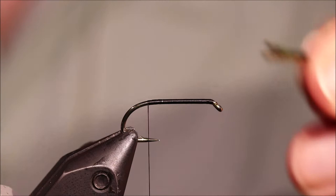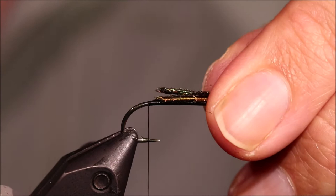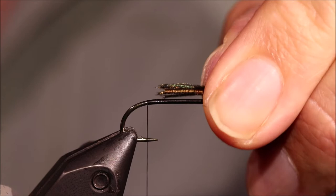I've got here 5 strands of Peacock Herl — 6 is fine, 4 is fine, however you like — and I've snapped away the tips, just broke them with my fingers. I'm going to put a bit of shank length out the back for the tail.